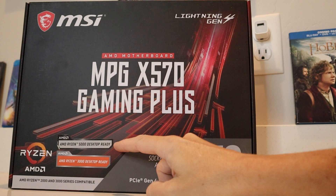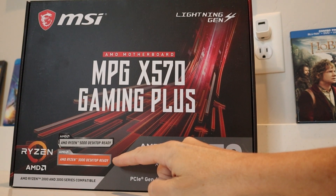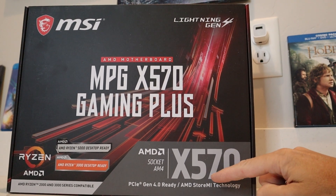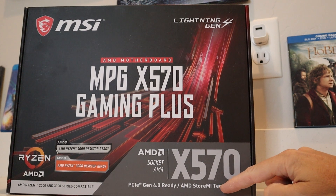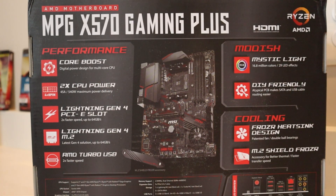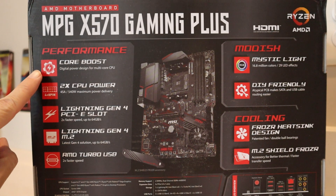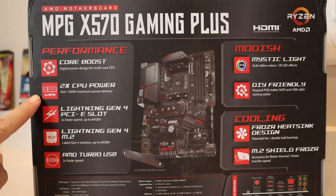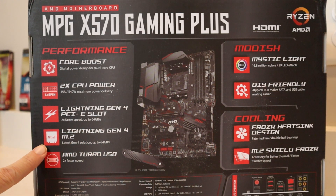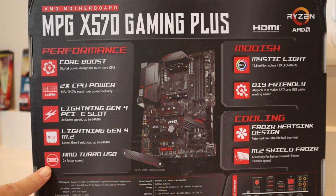This board is AMD Ryzen 5000 desktop ready, AMD Ryzen 3000 desktop ready, and AMD Ryzen 2000 and 3000 series compatible. You've got Socket AM4 and PCIe Gen 4 ready, with AMD StoreMI technology built right in. Looking at the back of the box, under performance you've got Core Boost digital power design for multi-core CPU, four-times eight-pin connectors, and Lightning Gen 4 PCIe slots — two times faster speed up to 64 gigabytes per second. You've also got Lightning Gen 4 M.2 — latest Gen 4 solution up to 64 gigabytes per second — and AMD Turbo USB for two times faster speed.